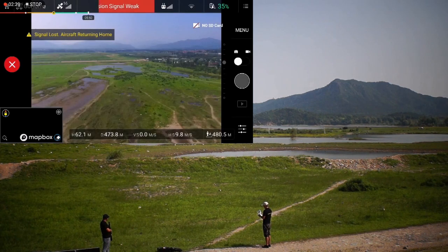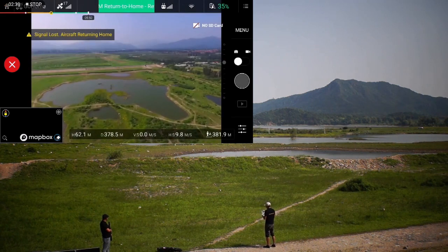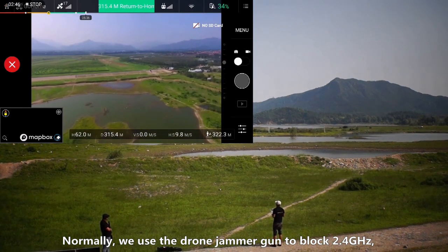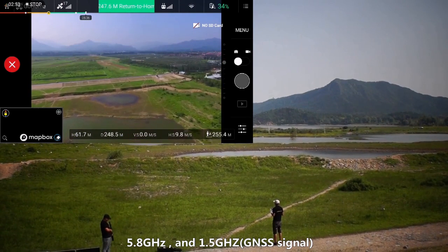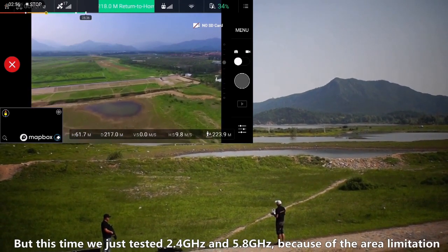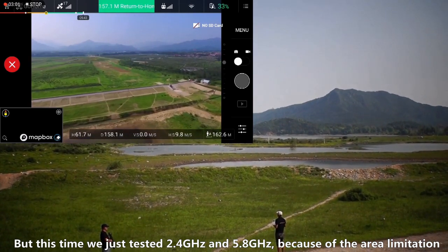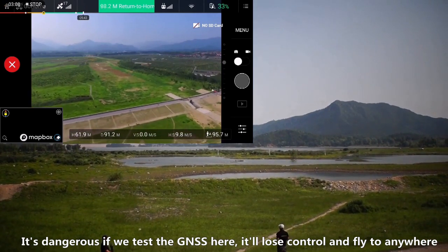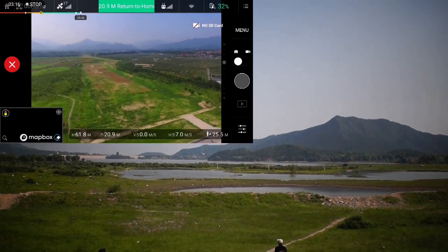Go home. Normally, we use our drone jammer gun to block the signals around 2.4 GHz and also 5.8 GHz, and also the GPS signal. But this time, we tested in a security area. We are not going to test our GPS jamming signal, because when the drone loses the GPS jamming signal, it will fly anywhere and we can't control that. So now we are going to find another place to test the GPS jamming effect.